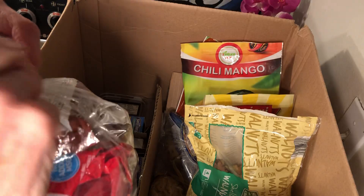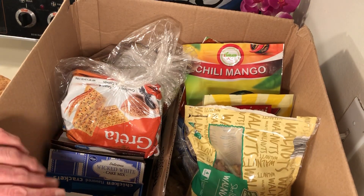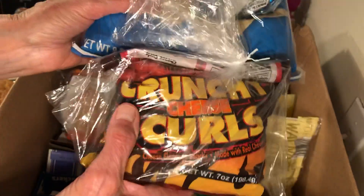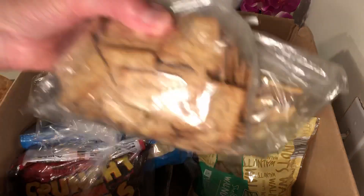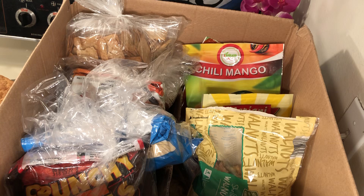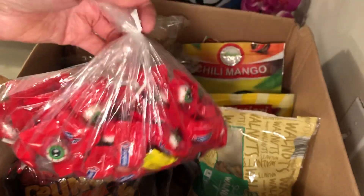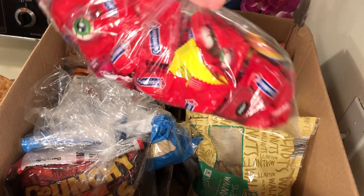I have Top Ramen and crackers. I like to eat crackers with hummus, lunch meat, or cheese. I have some chips — tortilla chips I was just eating. More crackers. If you use baggies and are careful, or if you don't want to buy baggies, just make sure things are sealed. I also have some candy.